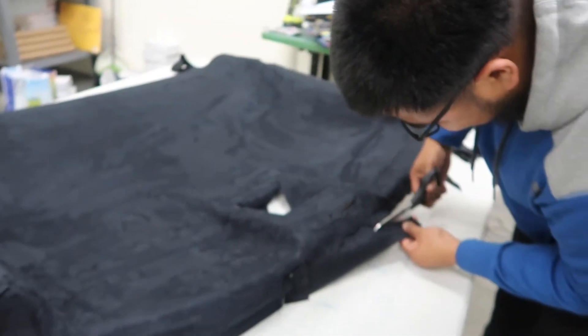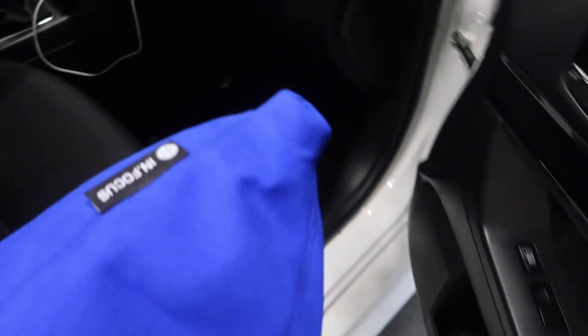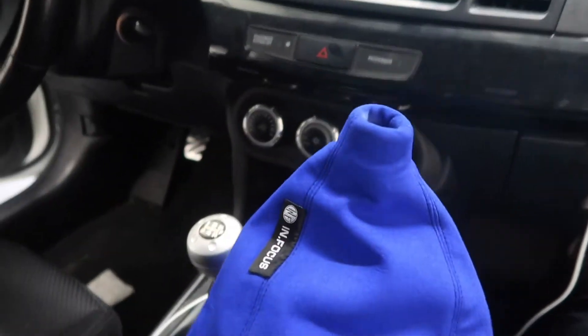We got Beak over here, look at this custom interior work. We're gonna do a quick video on this Evo — how to install a shift boot for the Evo X. We're going to install this sapphire shift boot.